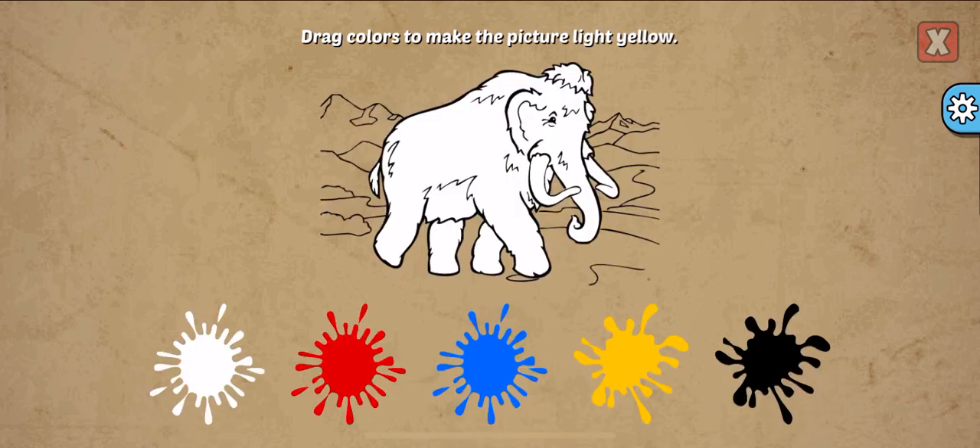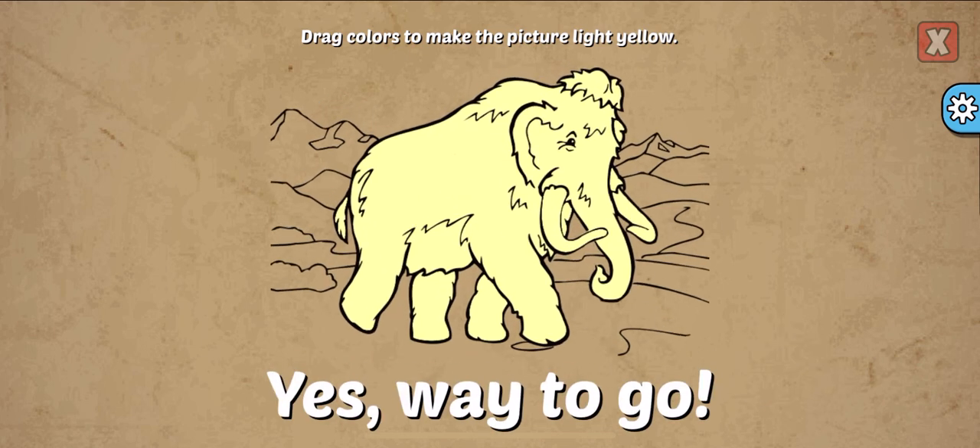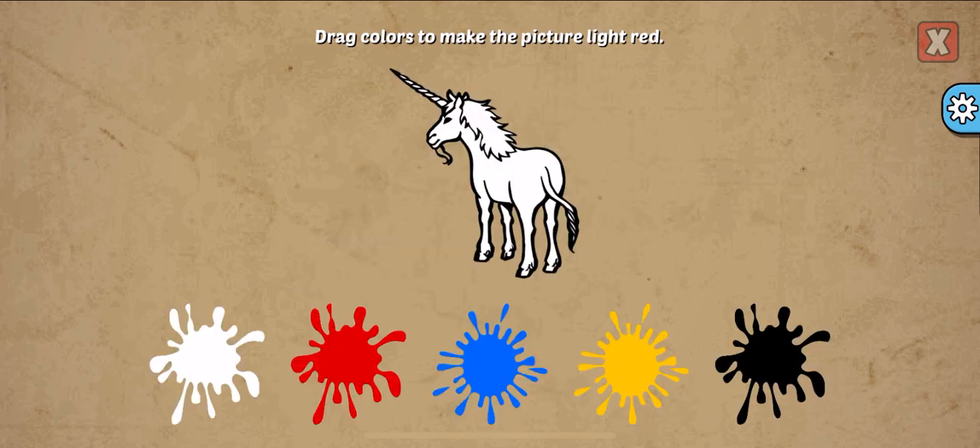Drag colors to make the picture. Light yellow, white, yellow. Yes! Way to go!